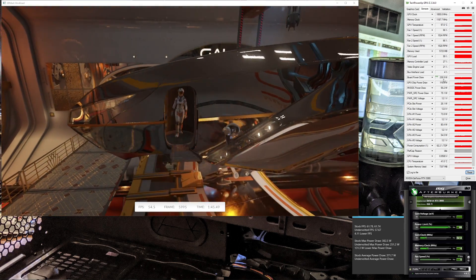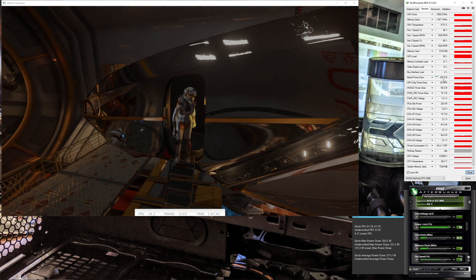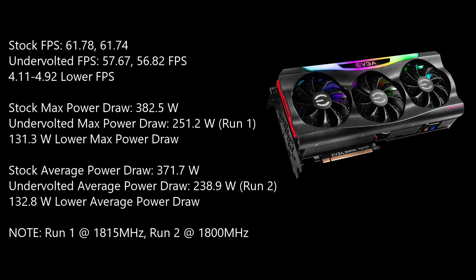This also presents more of a worst case scenario in terms of FPS loss. So let's look at the numbers. We've got stock FPS 61.78 on the first run, undervolted 57.67. We lost about almost another frame per second on the second run, so still less than five frames per second lost. The max power draw dropped by about 131 watts, and the average power draw dropped by nearly 133 watts.